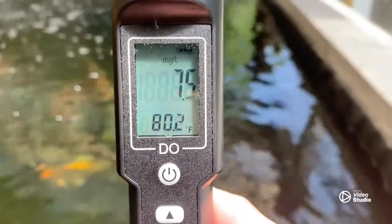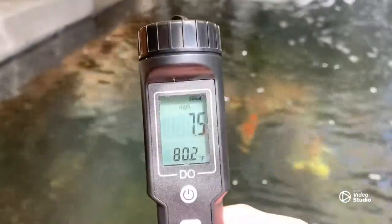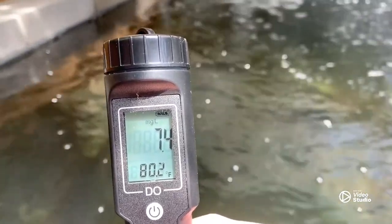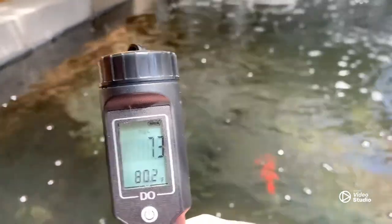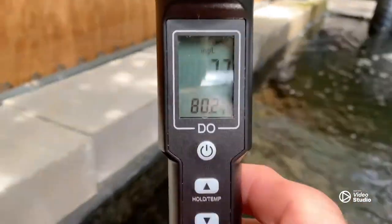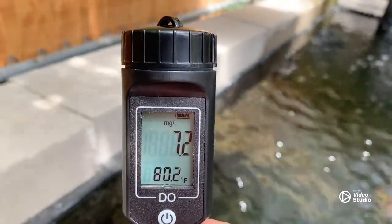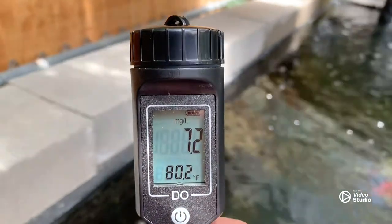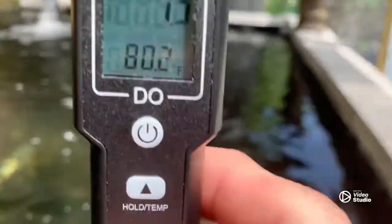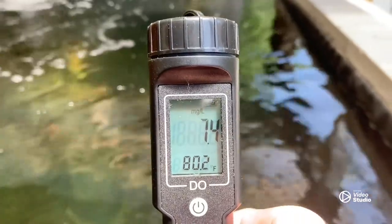If we come back over to where it's calmer it starts to go back down. Going in front of the skimmer — not a whole lot of change going into the skimmer, down to 7.1 — but the return water is better. That's why flow and water movement is important guys.